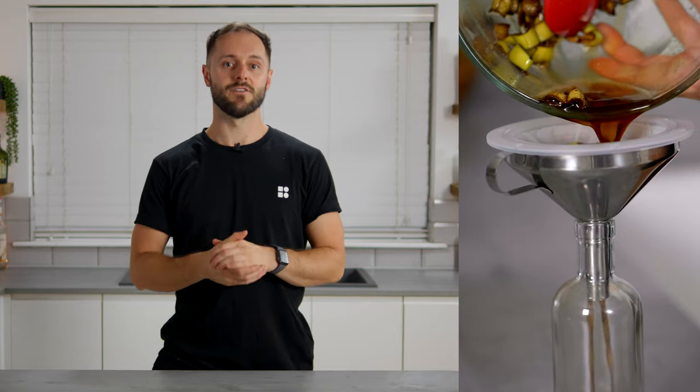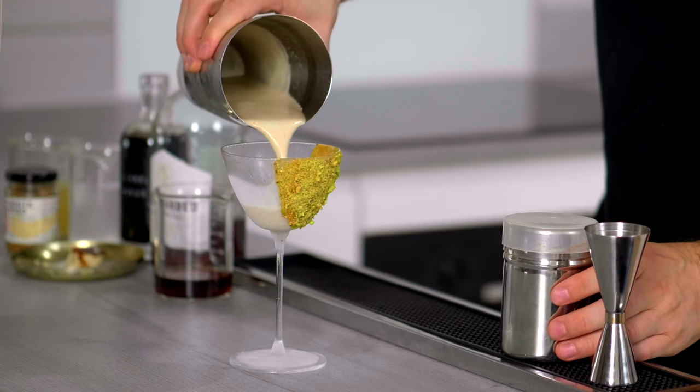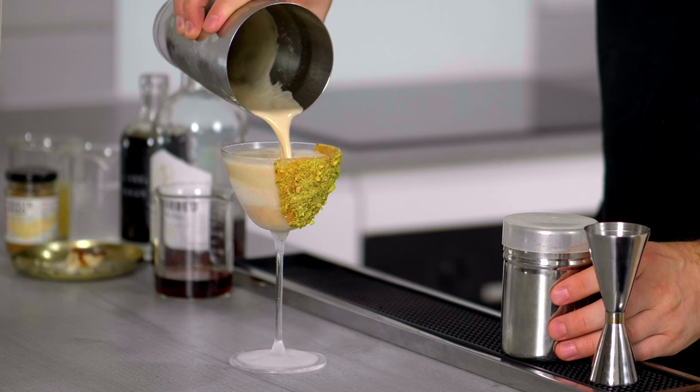So stay tuned, stay subscribed, and let's make the first drink, which starts by making a really delicious, very complex ingredient from banana peels — which is a banana peel saccharum. And when we've made the banana peel saccharum, I'm going to use it to make a zero waste cocktail called Pucks and Peels. It's based on one of my favourite desserts and flavour combinations in the world.